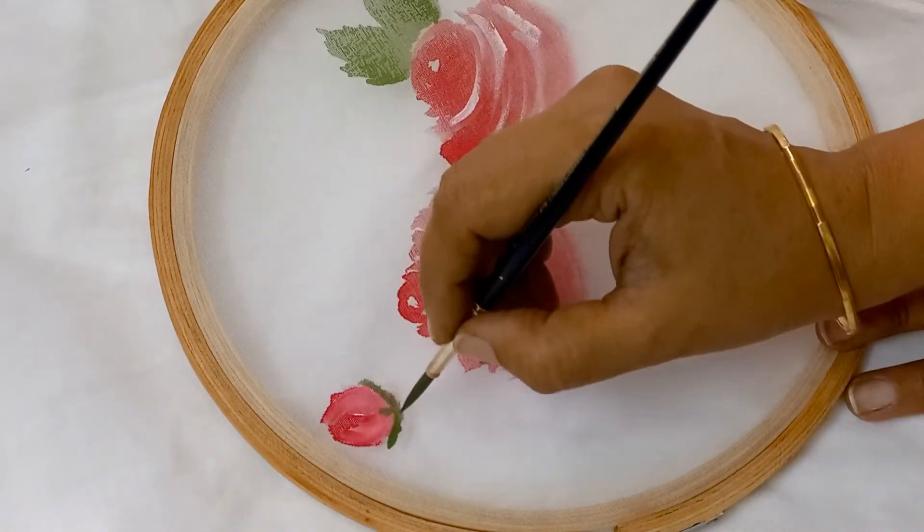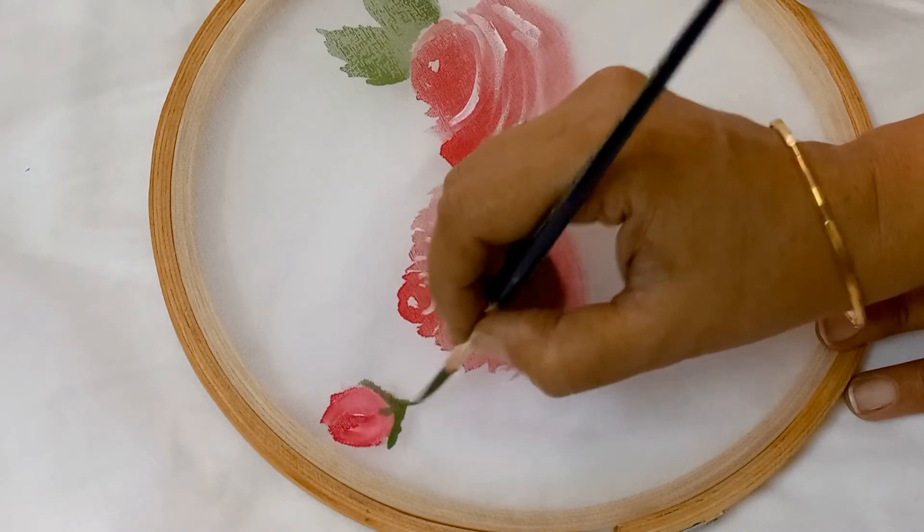I'm doing it freehand, but you can trace before doing it — that is entirely up to you.